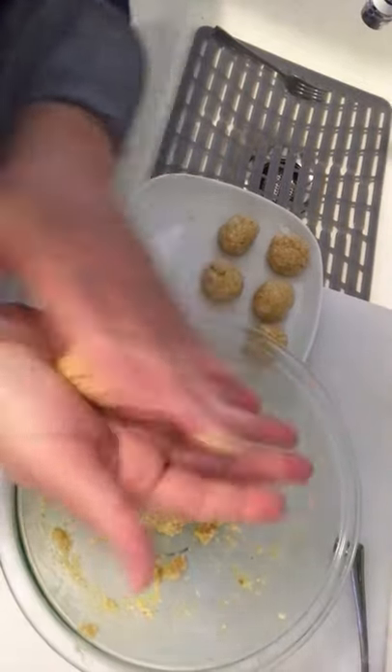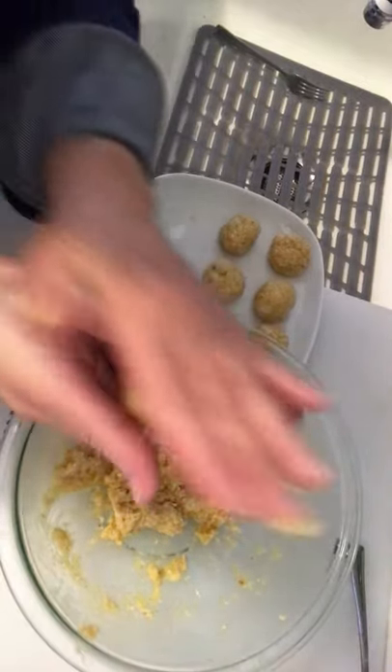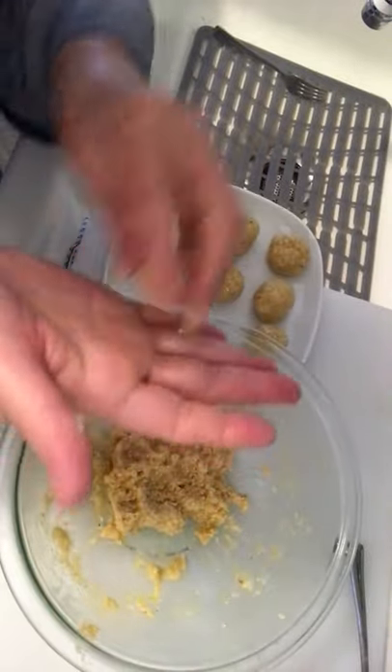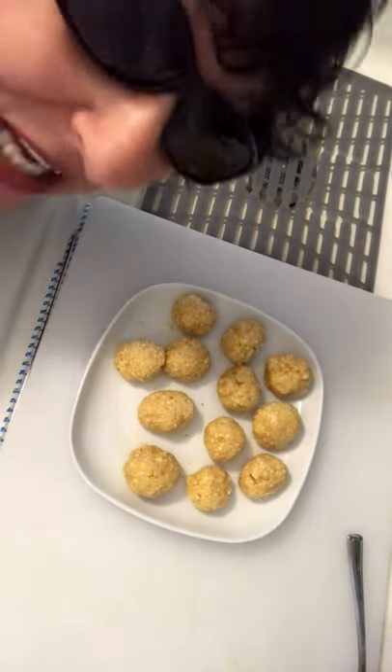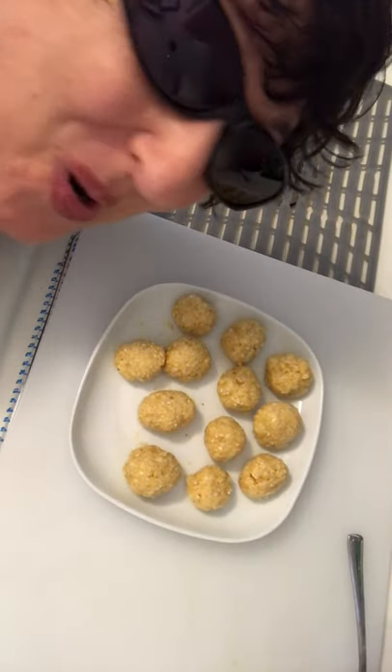Then you have to roll the cold mixture into little cold balls with warm moist hands. I just love the feeling of little cold balls in between my hands. And there they are, ready to be put in a pot of boiling water.